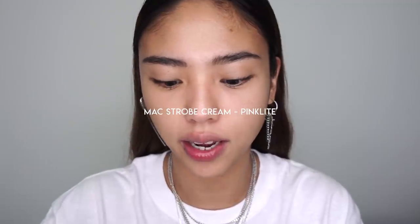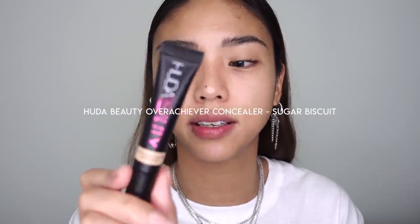I'm using the MAC Strobe Cream in the same Pink Light shade, dabbing that over the places where I need a little more luminosity. Going in with concealer next — something a little more full coverage: the Huda Beauty Overachiever Concealer in the shade Sugar Biscuit. It's a quick-drying concealer so I can apply it before my foundation.